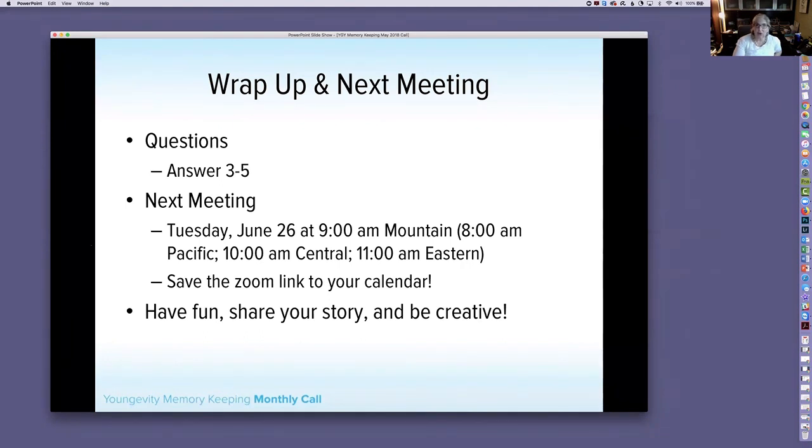See you Thursday at Photo U, or we'll see you around the internet, or on Tuesday June 26th for our next meeting. Thanks so much for joining me this morning. Have a wonderful day and the rest of your week. Bye!